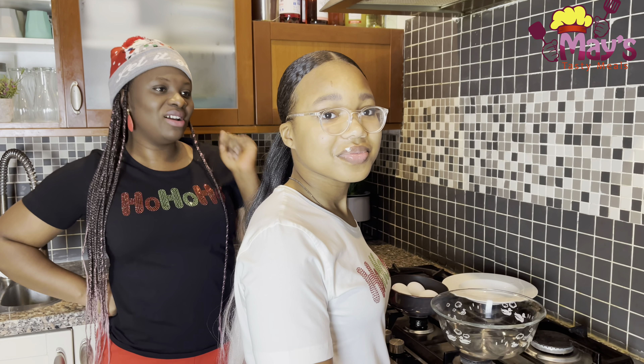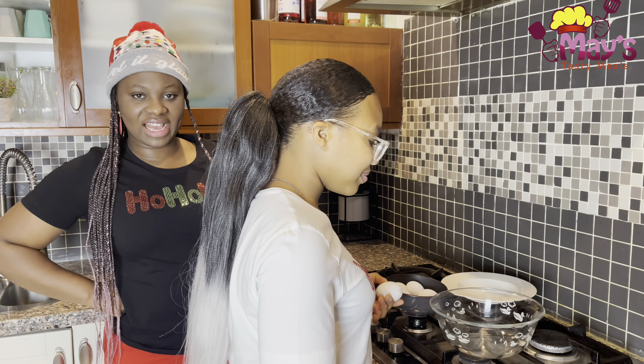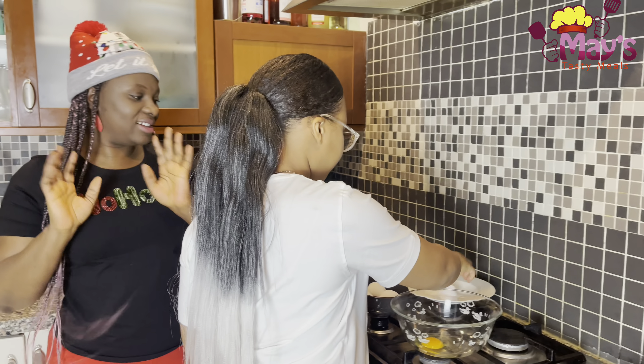So today, she has taken over my kitchen. I am going to do the explanation while she cooks. So sweetheart, let's go on. We will start by breaking the eggs. We took six eggs.